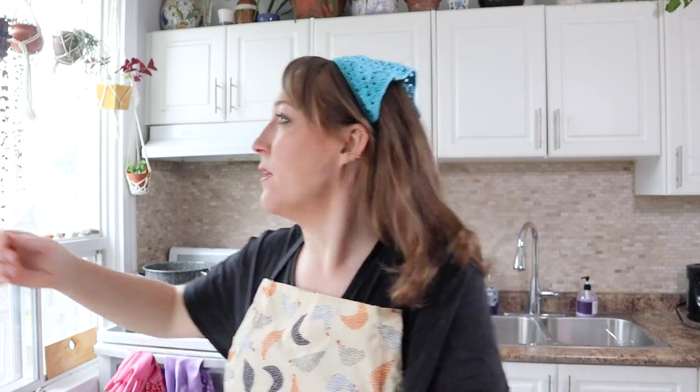Good morning, friends. It is a new day, which means it's time for a new tutorial. You're gonna hear noise in the background of today's video because we've got a couple of new friends in the family — Miss Beelzebub and Mr. Mercury sitting on the door. If you hear bird noises, it's because we've got birds now.